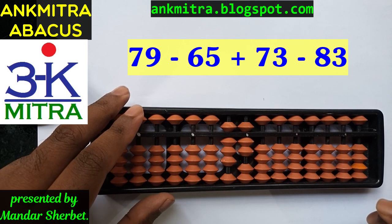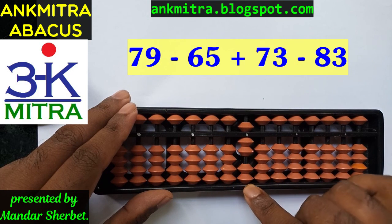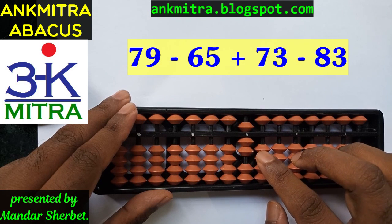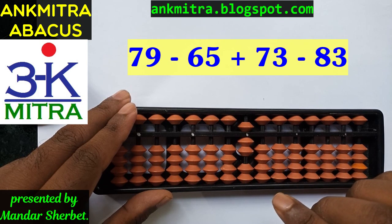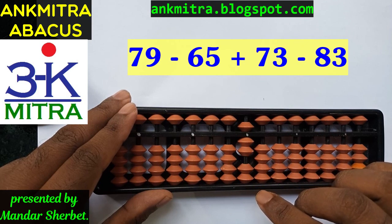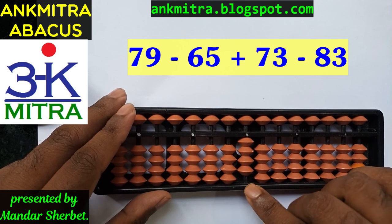The last operation is subtraction of 83. For subtracting 83, I will start with the 10th place — I need to subtract 8. I do have 8 available, so I will subtract the entire 8. Subtraction of 80 is complete. Coming to the unit's place, I need to subtract 3. I don't have 3 beads available for subtraction, so I will use the small friend formula of minus 3, which is plus 2 minus 5. Since 2 is the small friend of 3, during subtraction we add its small friend and subtract 5. So plus 2 minus 5, and subtraction of 83 is now complete. The final answer is 4.